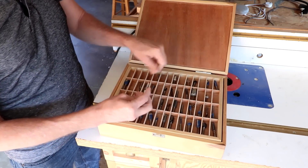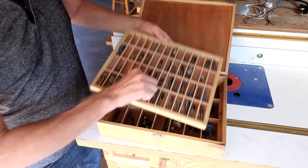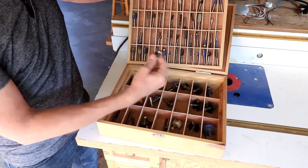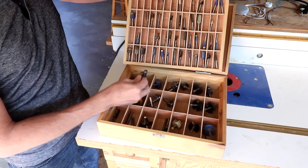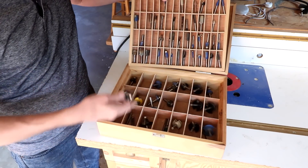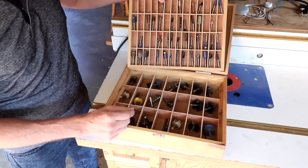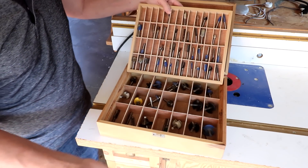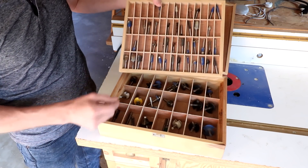The best way to store a bit I think is just going to be vertically. The lower section seems to work out, but I have bits that are too small for the big compartments and too big for the small ones. As a result I've doubled them up and the bits bang against each other when I move it around. I could also probably pare these down — there are a lot of bits I just never use or that are duplicates, probably dull, and I can just get rid of them.